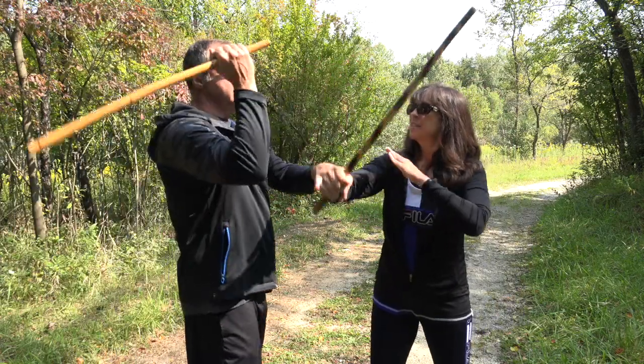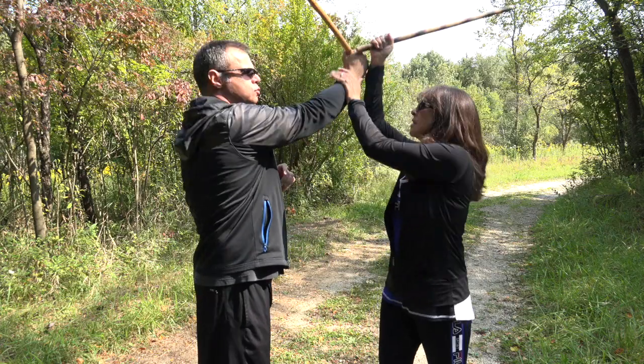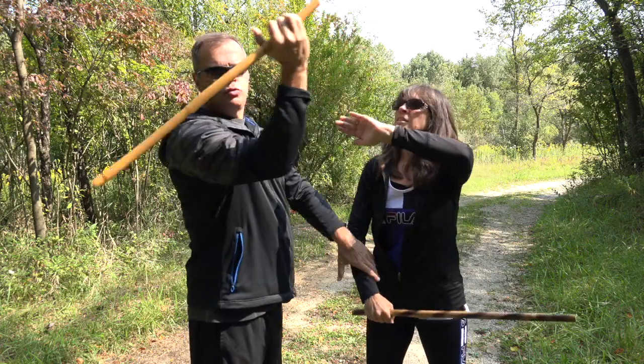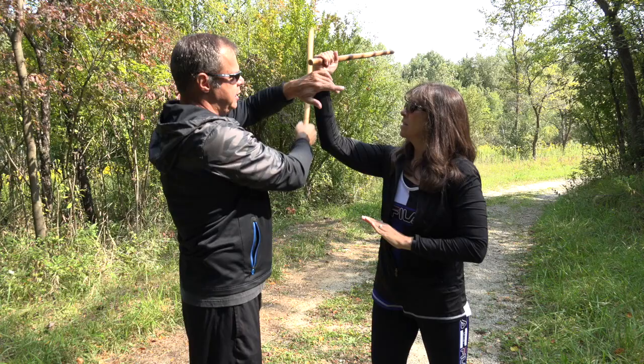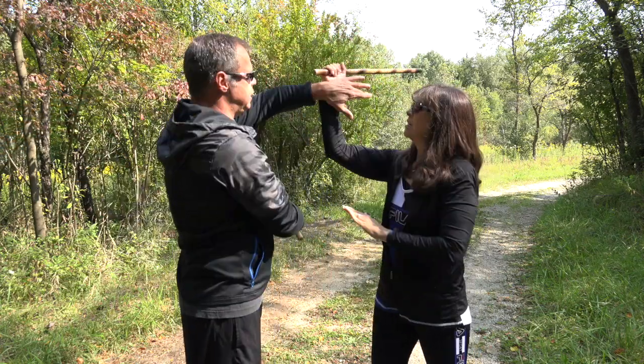As we've covered before: stop, raise, trap, strike. Stop, raise, trap, strike. When I say trap or check, it is the pak sound from Wing Chun, if you will, so maybe that'll help you understand it a little bit better.